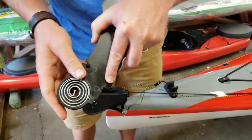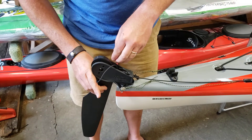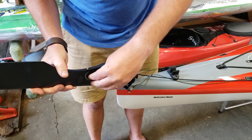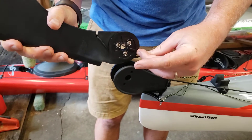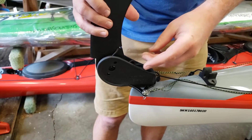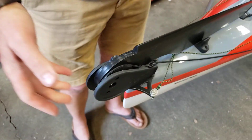Make sure the rudder is oriented in the direction you need, then rotate it back up onto the deck. Make sure the line is routed the correct way around this little wheel, as this helps deploy the rudder. Then rotate it back onto the deck so it sits neatly in the V-cleat.